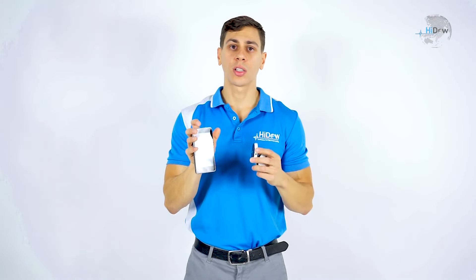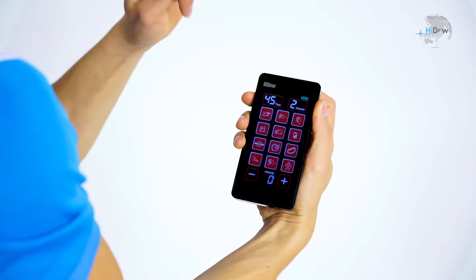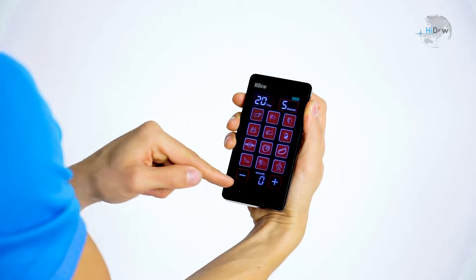The unique thing about our devices is that most of our devices actually only use two channels. This device is unique in the fact that not only is it an LCD screen and it's wireless, but you can actually add up to four additional receivers, making it control six receivers up to 50 yards away, making it the perfect family product for the household.